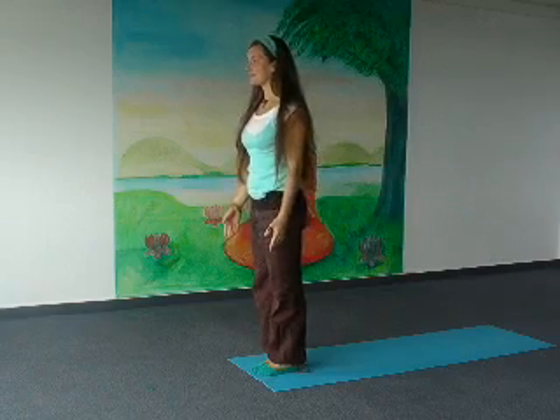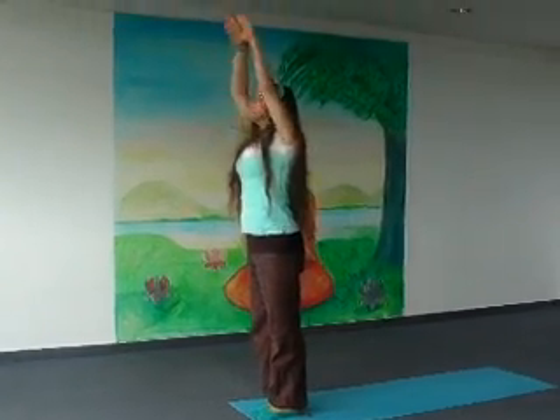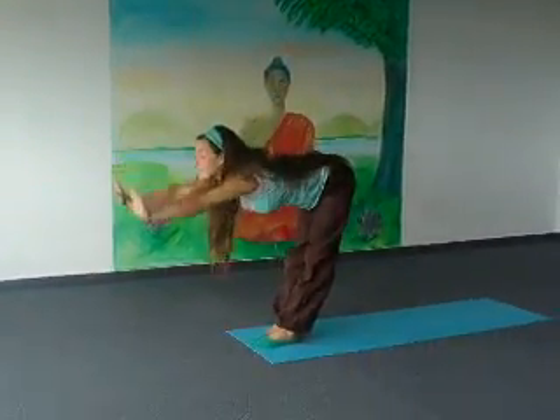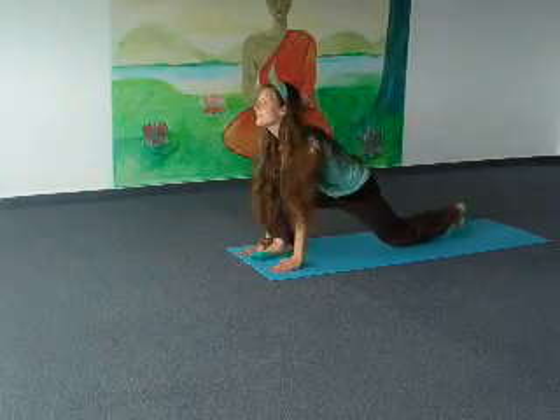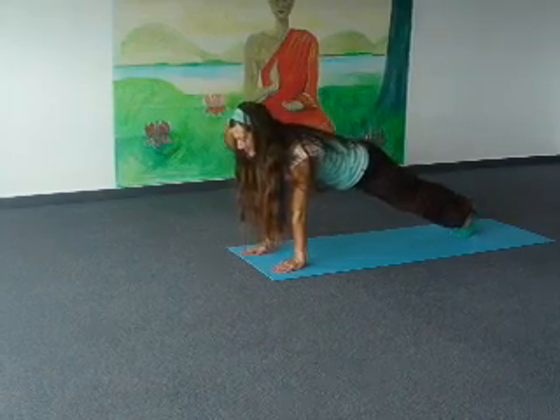Inhale deeply. Exhale, palms together. Inhale, arms up and back. Exhale, bend forward. Inhale, left leg back, knee on the floor. Retain both legs back, body straight from heels to head.